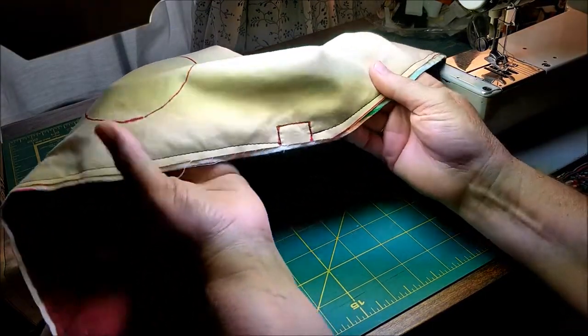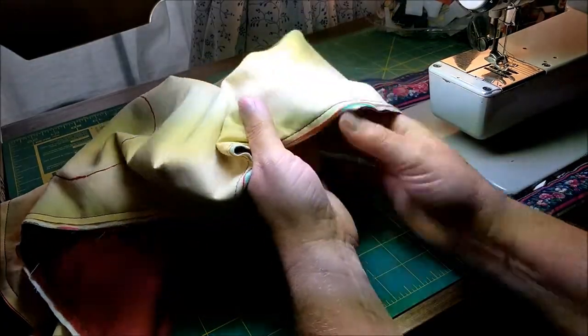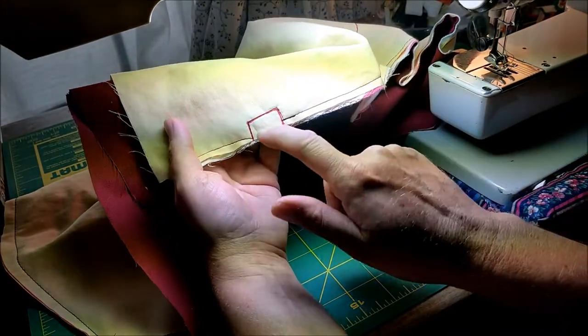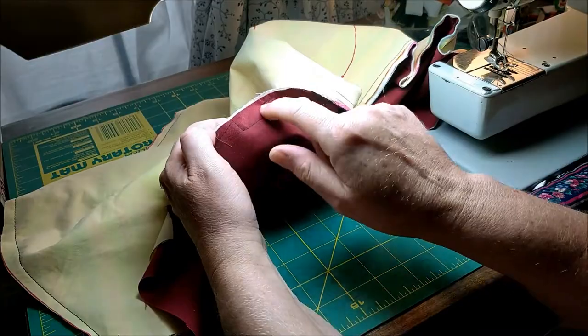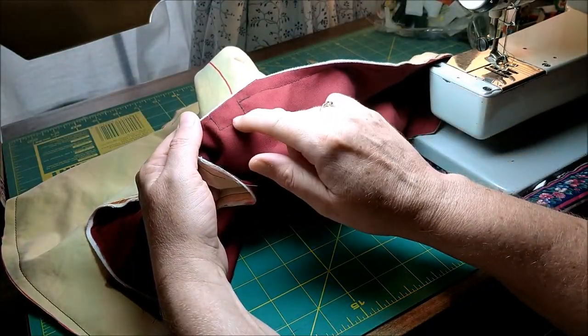Then you repeat for the next side — sew on both the holes: the neck, the strap hole, the neck hole, and the foot hole in the bass clarinet. You can see I've stitched around it so that when I trim it out, it'll be stable.